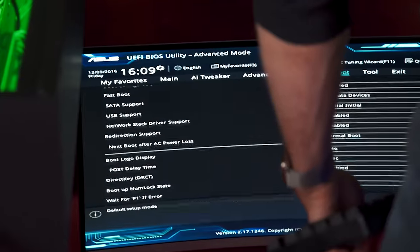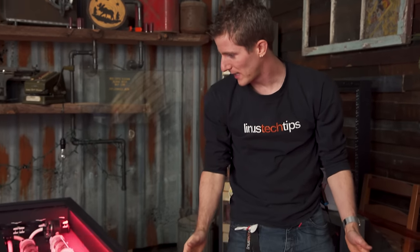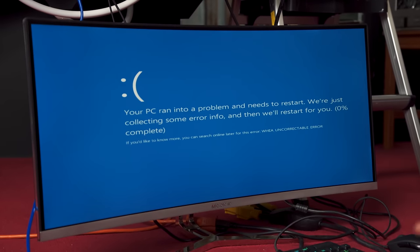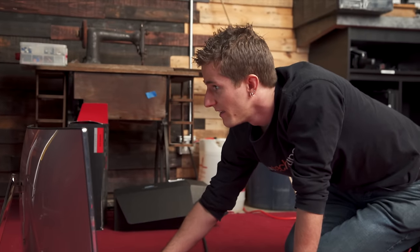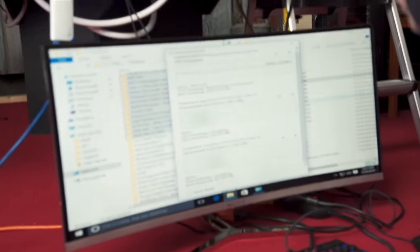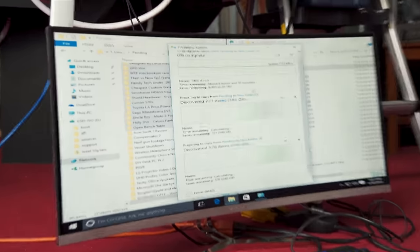Now it's time to figure out what data I can copy for a test. I'm basically going to take the drive and put it in. I've got a USB Type-C Ethernet adapter here and I've started three transfers, each of about 2.3 terabytes worth of data. We are transferring to the drive from the network, so this should take quite some time.